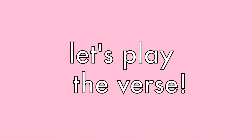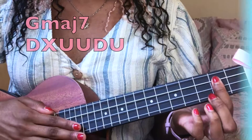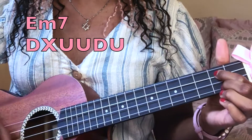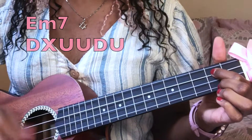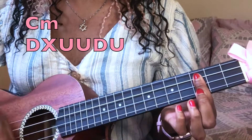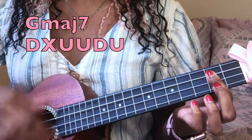Now let's go over the strumming and the chords all together with the verse of the song. You play the same four chords over and over, and I'm going to start with the verse so you know what the feel is. Then you can just continue playing until the end of the song. There's one little part I want to make sure to tell you the timing for, so stay tuned. Get ready with your G major seven — one, two, three, and... I woke up.